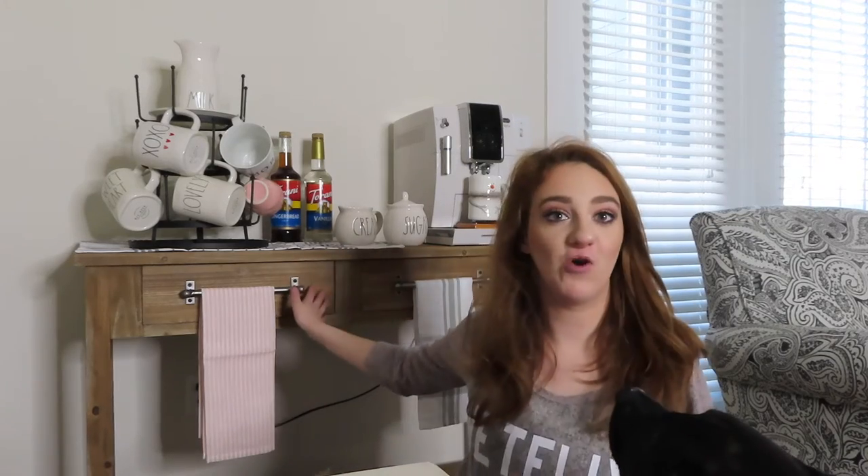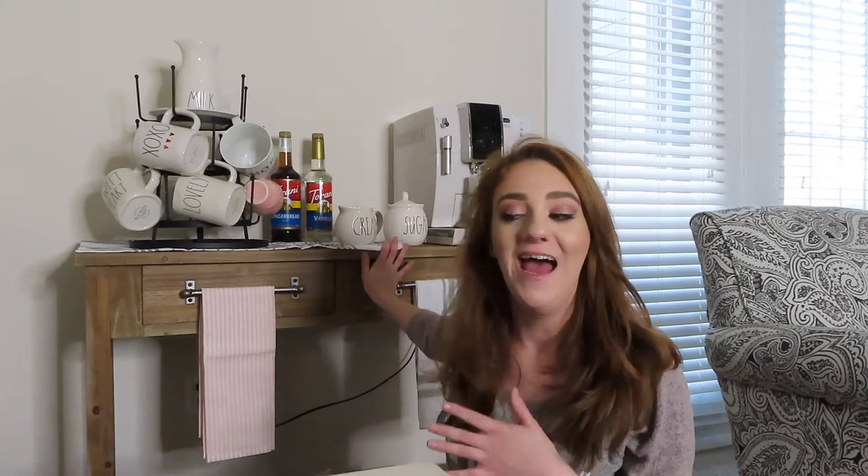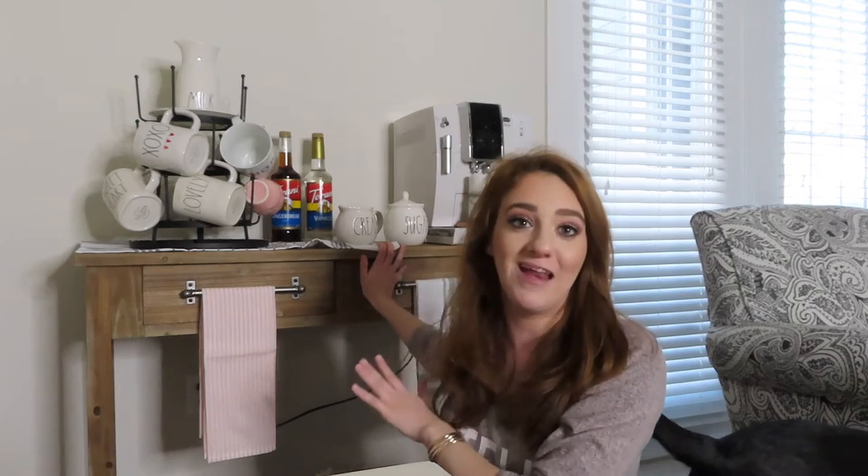Hi guys! So today I actually just set up this coffee bar and I wanted to show it to you. I set up this coffee bar because I got a new coffee machine, so I will show you all of that. I wanted just a place to get out of my kitchen so I could have more counter space. I live in an apartment and I don't have a lot of counter space, so I wanted to optimize the counter space in my kitchen, so I moved all of my coffee stuff over here.